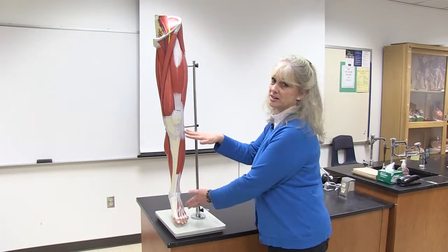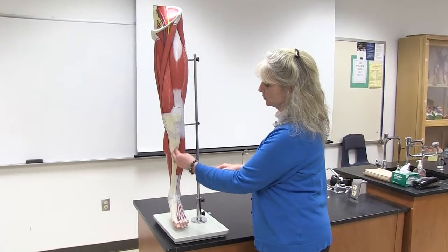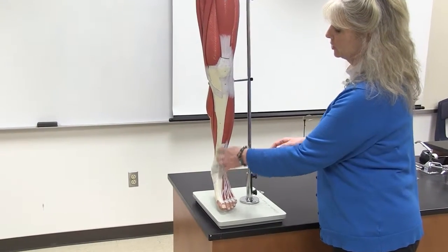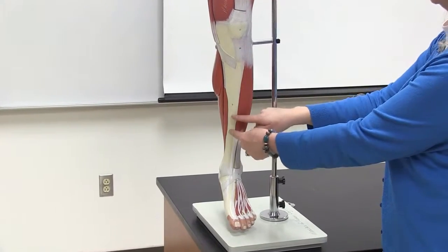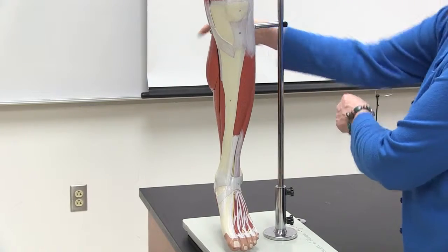I want to go over the muscles of the lower extremity with you, specifically focusing on the muscles of the lower leg. This is your tibia bone — your shin bone. We're going to start here and then go around the leg to the other side so that you can keep up and try to study these in order as you go around the leg.